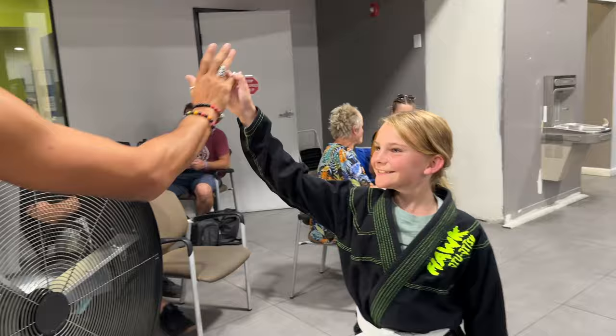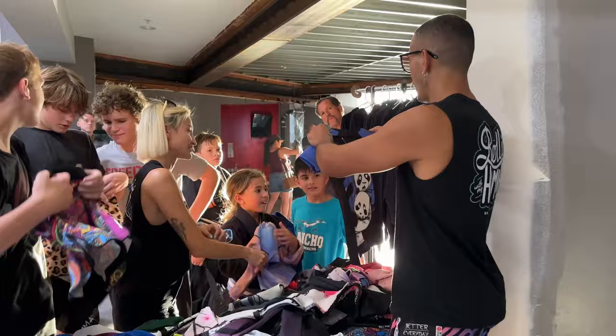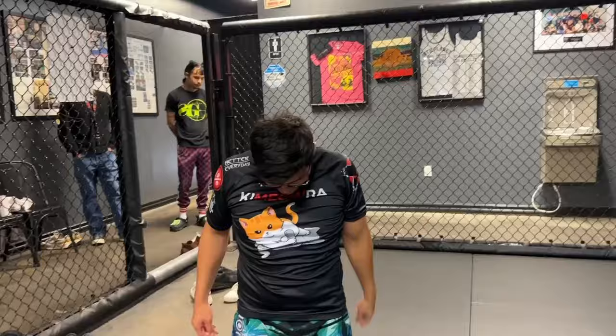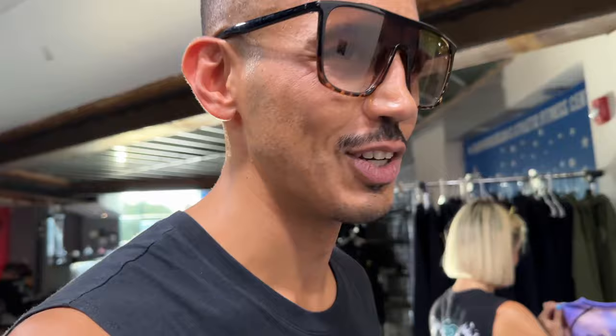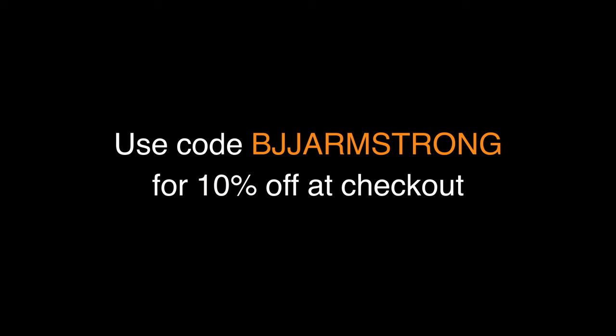Before we move on to section 3, a quick word from today's sponsor, X-Marshall. They have top quality jiu-jitsu gear and a massive range of options to choose from. X-Marshall sponsors over 300 athletes of every level and has given away over $40,000 of gear in 2023 alone. They've quickly become the most community-driven brand in the game. Use code BJARMSTRONG to get 10% off at checkout.